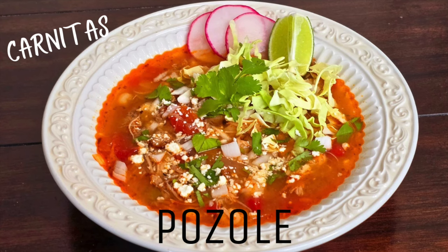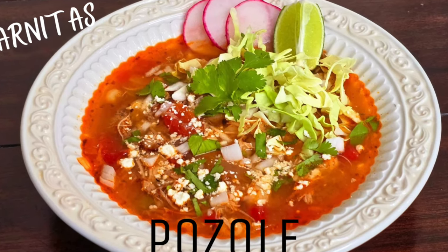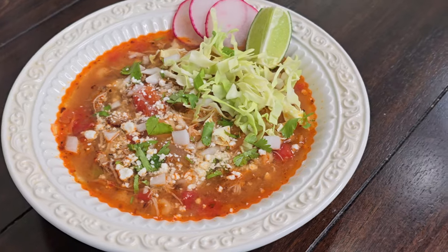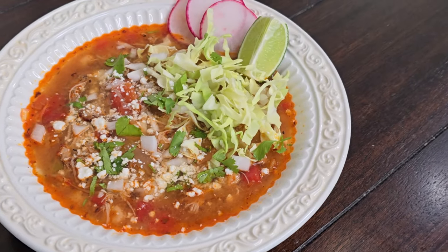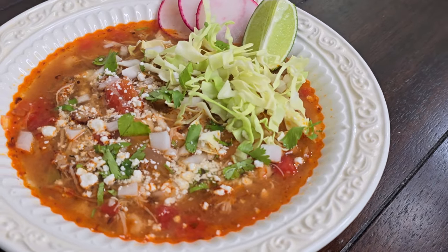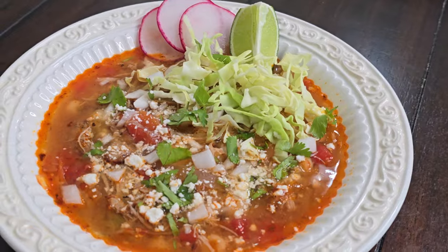Hey my home cooking friends, today we're making a quick and easy one-pot pozole rojo. Pozole is a traditional Mexican stew with hominy and a rich red chili broth. It's a really simple yet flavorful stew that is served with lots of fresh toppings including onions, cabbage, and cilantro that add amazing freshness and texture.